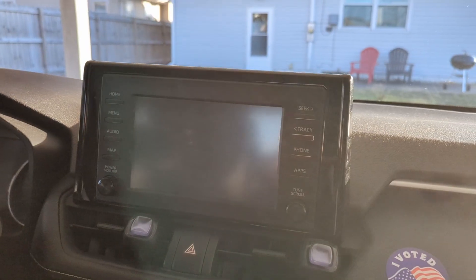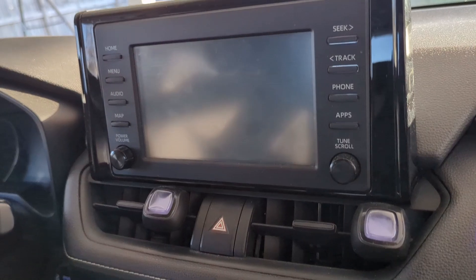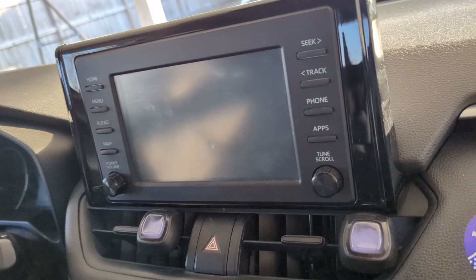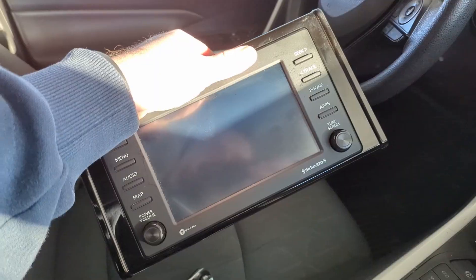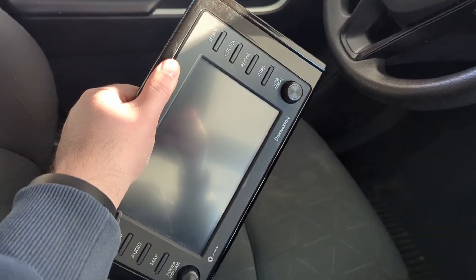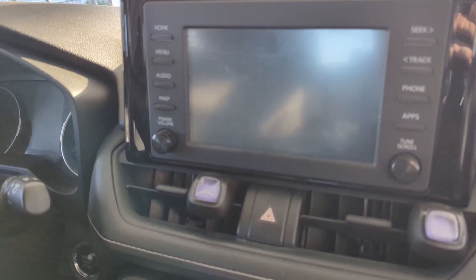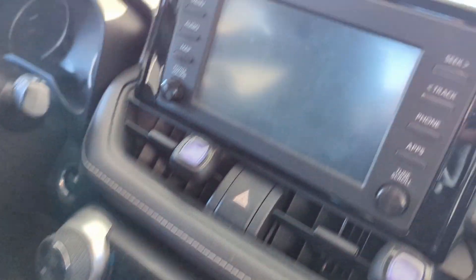I'm going to show you how to put Android Auto on a 2019 Toyota RAV4. The best way I can find is to go on eBay and find an infotainment unit made from 2020 to present for the gen 5 Toyota RAV4. I'm going to swap this infotainment out with this one.